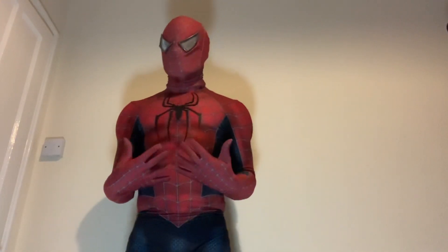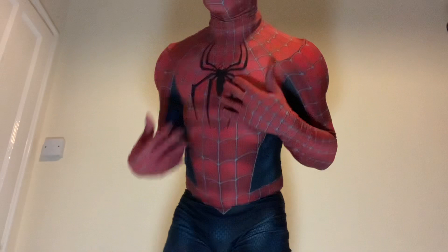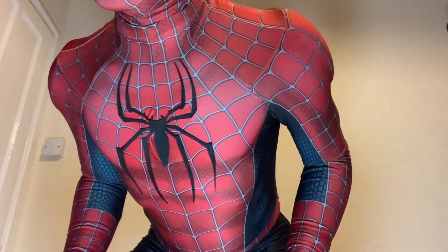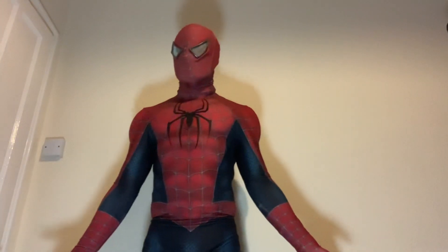You cannot buy this pattern, but I will say there's lots of good Spiderman 2 patterns out there. Billy also did the emblem for me — I'll get a bit closer so you can see that. This is based off obviously Spiderman 2.